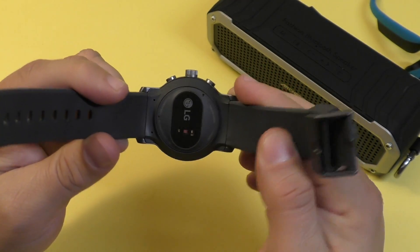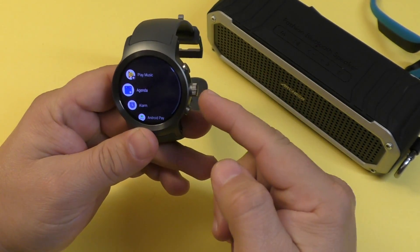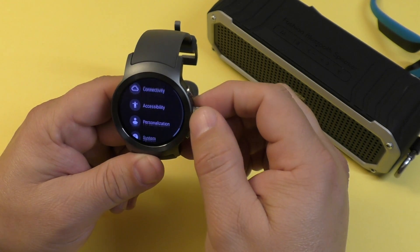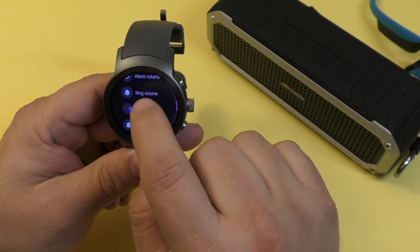A standalone smartwatch means you can use it without your cell phone. This one has a nano SIM card slot in the bottom, so you can use your smartwatch as a standalone phone. If you go to Sound and Notifications, you can actually see the ring volume settings.